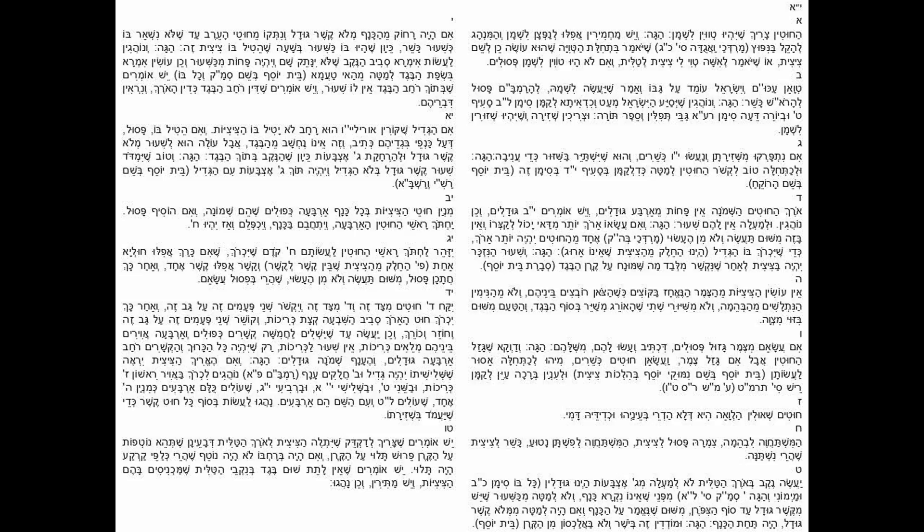Some people say the tzitzit should be medakdek - that the tzitzit should hang to the length of the tallis, meaning it should be hanging over the corner, so the tzitzit would have to be according to the length of the tallis. If we go on the width of the tallis it won't hang over the edge. Some suggest putting another piece of material there to hold the tzitzit in place, and some permit this.